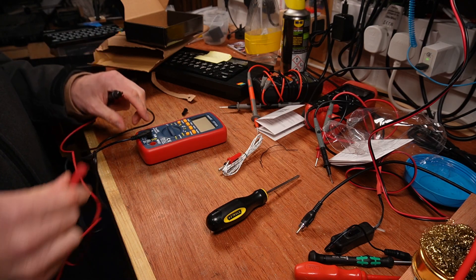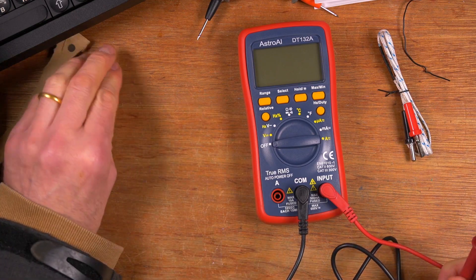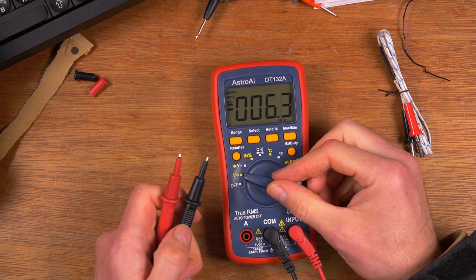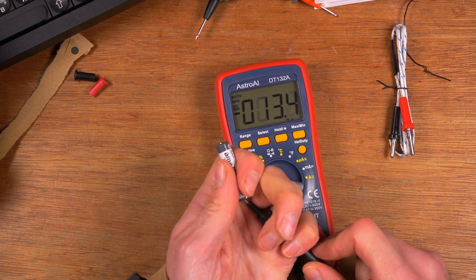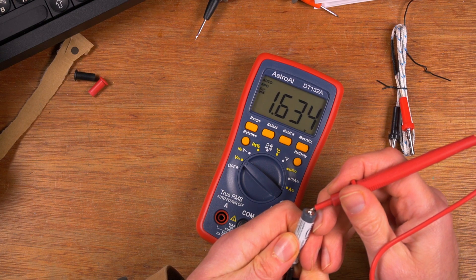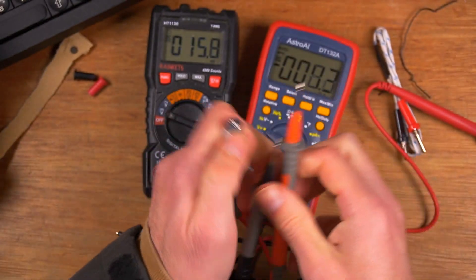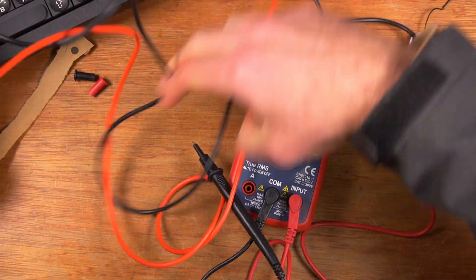Range select is actually handy because when testing resistance on a ZX Spectrum motherboard between ground and the power rails, the resistance readings can differ depending on the range selected. Let's test voltage — I'll use a AAA battery. It's on auto, reading 1.634 volts. This one has new batteries in it. 1.634 — that's a good battery.